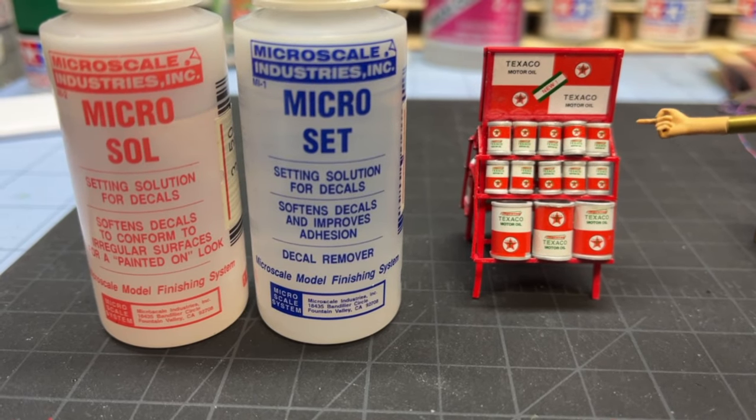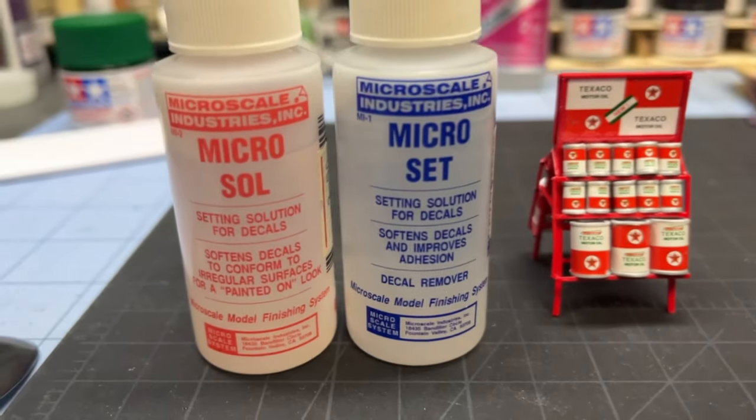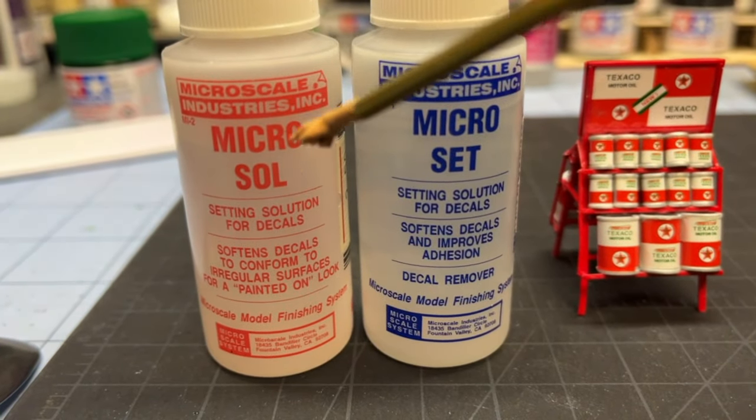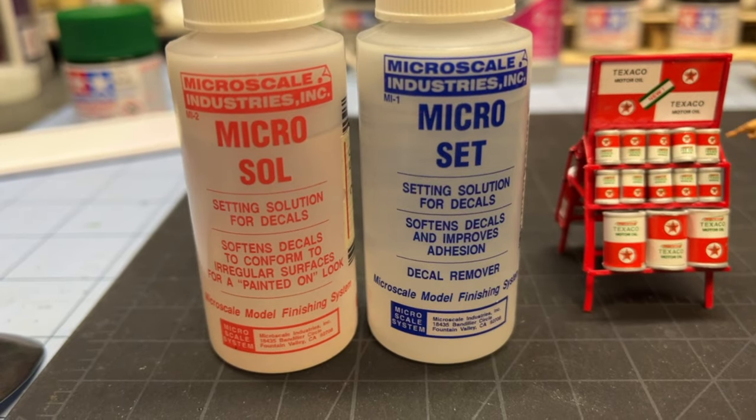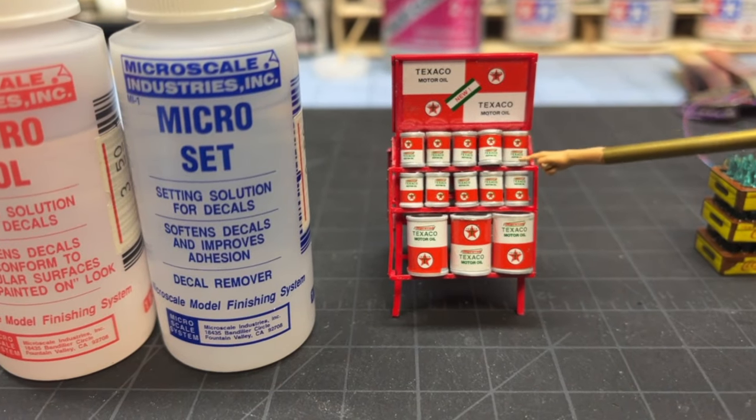The heat of the hairdryer and the Microset starting to dry helped pull that decal around the can. It got most of the way, but it just wouldn't wrap around the backside. Then what I did is I put the Microsol on it all the way around the can again, so it even went behind and underneath the edges.